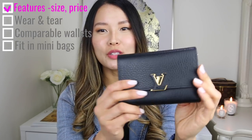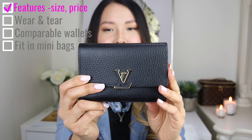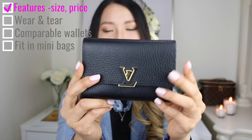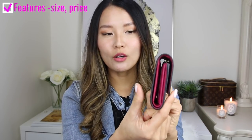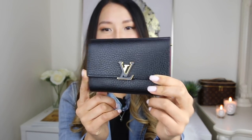This wallet is actually in the compact size. The Capucines wallet comes in two different sizes — this is the compact size and there is a larger size as well. That one is actually quite big, and not only is it big but the full size Capucines wallet is quite thick as well. So I definitely wasn't a fan of that one because I carry a lot of mini bags. I thought this compact size was the perfect size for me.